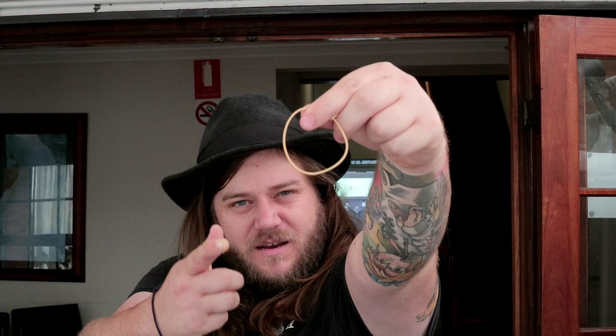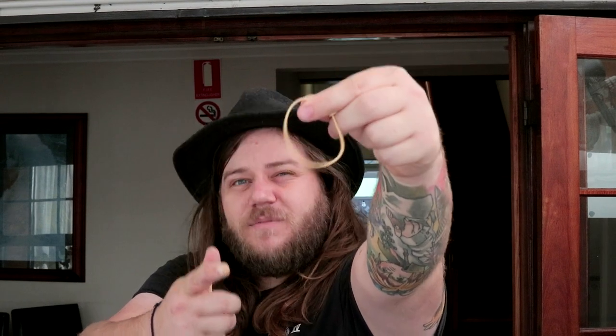So once you've got it all set up, hold it out in front of you just to the side of the camera. Get your gun rubber band, fire it and drop at the same time. Should look like that.